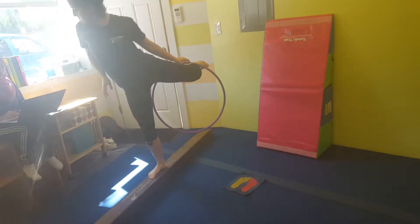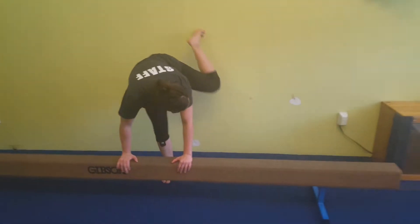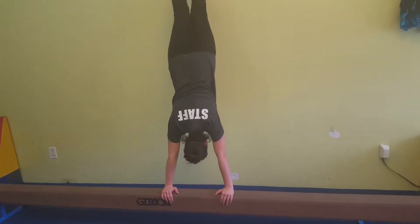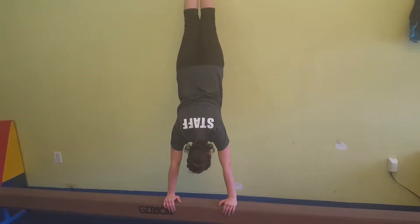Then they're going to come to the balance beam. They'll do some shoulder shrugs — they'll walk their feet up all the way and try to keep their elbows nice and straight and push their shoulders forwards and back.